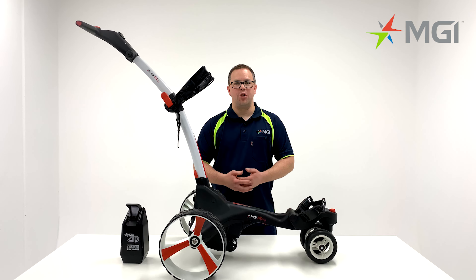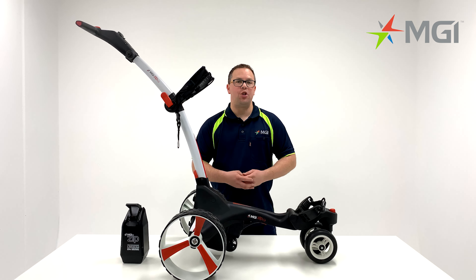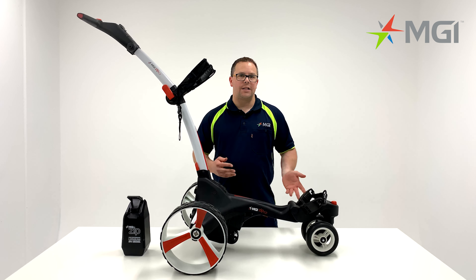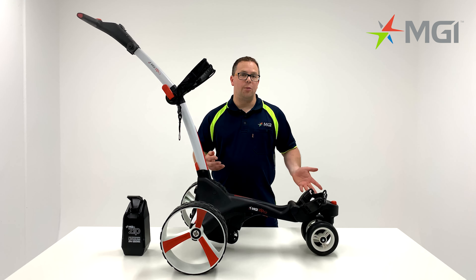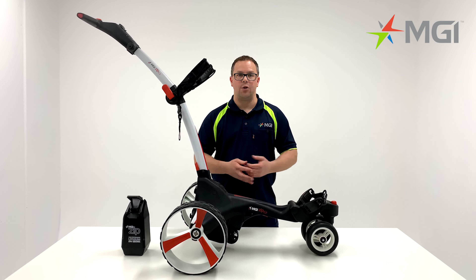Hi, my name's Lee, I'm from MGI. I have with me today the MGI ZIP X3. The X3 is an intermediate buggy which is more affordable than the X5 or the Navigator. It is suitable for flat to moderate terrain courses.